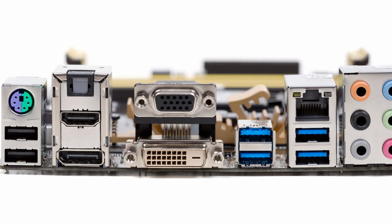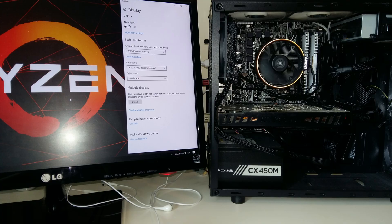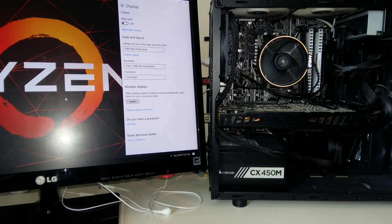The short answer is: it depends. There's a bit of a debate about it. Some people say you shouldn't have that big gap without your IO shield because it's bad for dust and static electricity, whereas other people say it doesn't matter that much. I forgot about my IO shield in my first two builds and ran them for many years without it and never had any issues.